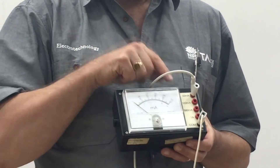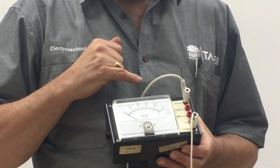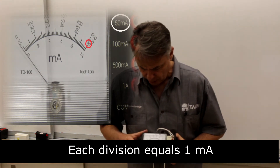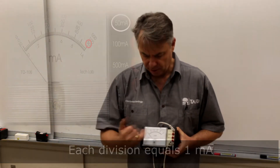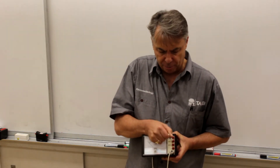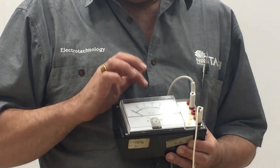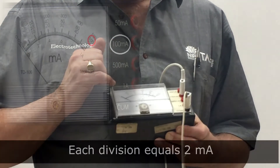When connecting the ammeter, it's currently on the 50 milliamp range, where you read the middle scale: 0, 10, 20, 30, 40, 50 — each division is 1 milliamp. If we move to the 100 milliamp range, we read 0, 20, 40, 60, 80, 100 milliamps, meaning every division is 2 milliamps.